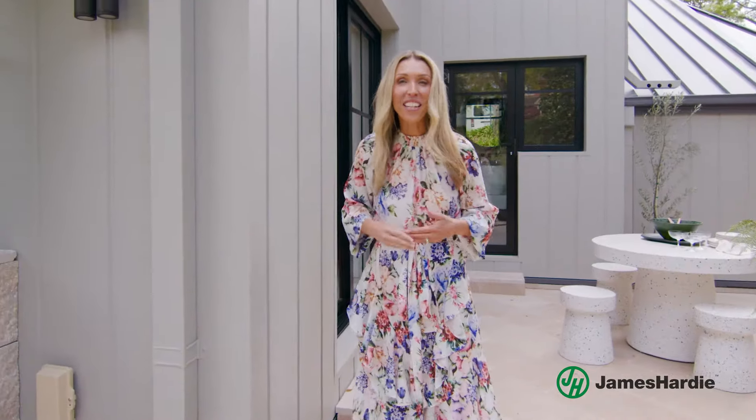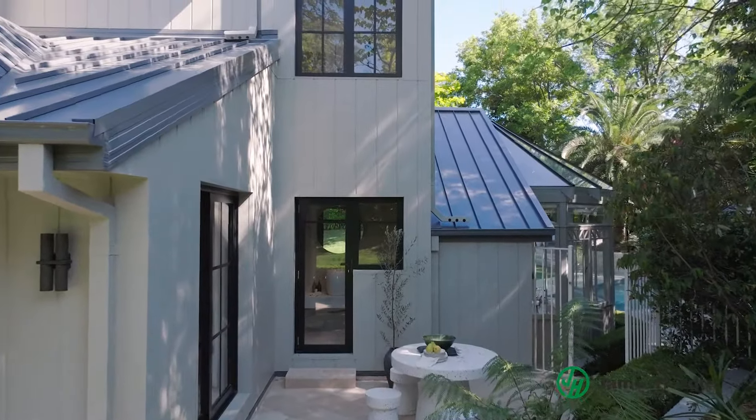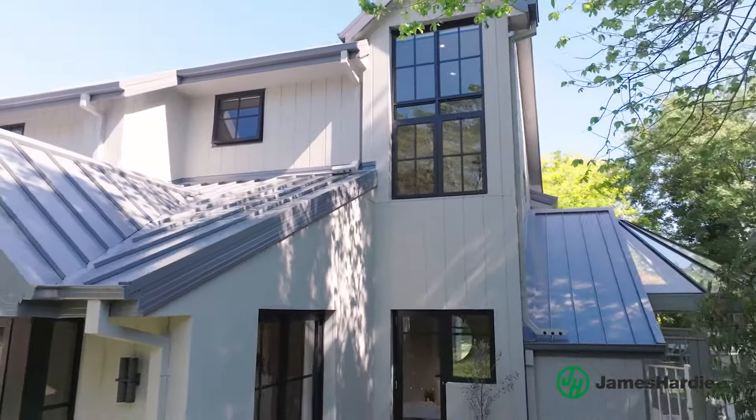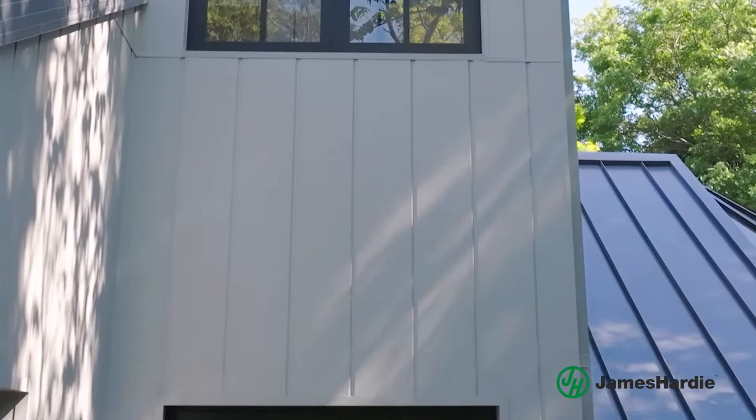Next up, you'll also need to choose the width of the boards. The hardy oblique cladding looks like a traditional shiplap board. It's 14mm thick and is available in 200mm and 300mm widths. For this project we used the wider 300mm boards.